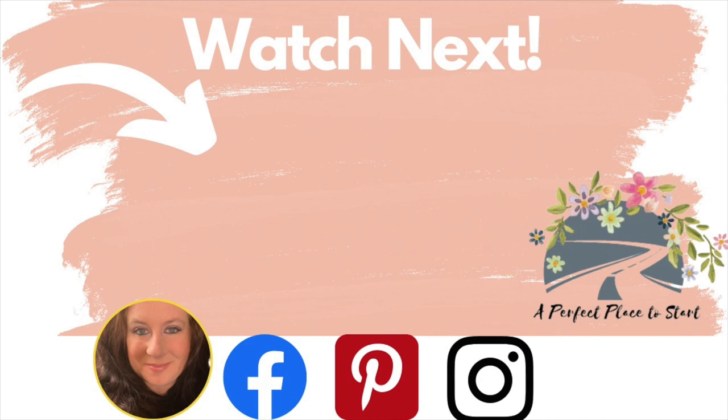If you made it this far, thank you so much for spending time with me. Check out this video next for that bee stencil with the crown and lots of inspiration for projects with it. And as always, wherever you are in your journey is a perfect place to start — I will see you in my next video. Bye friends!